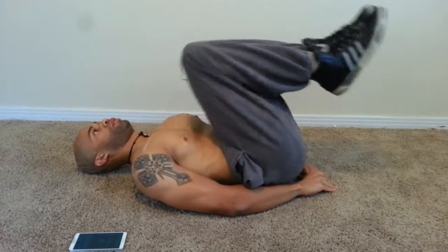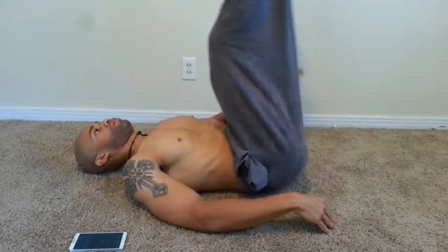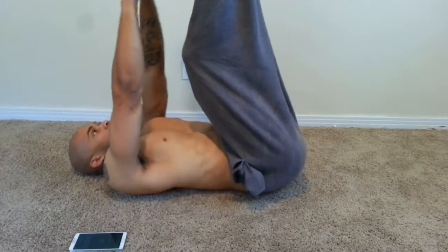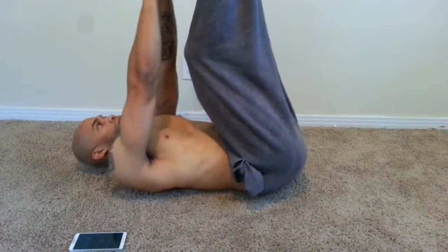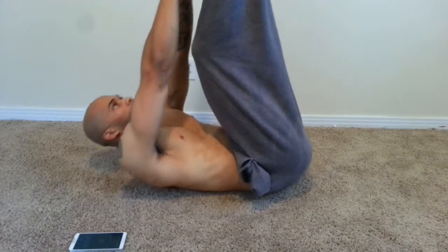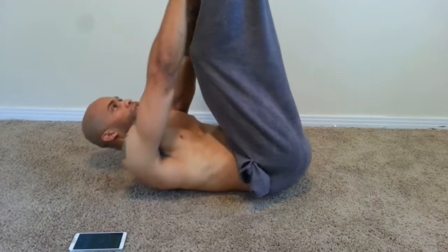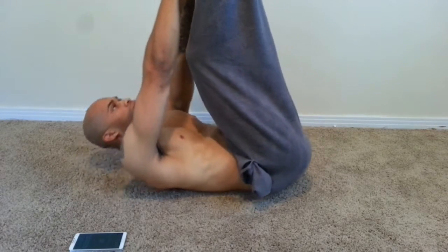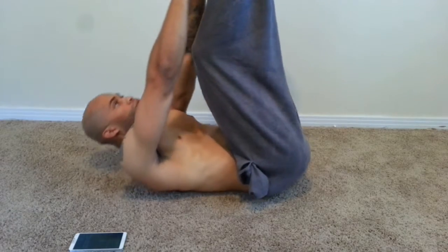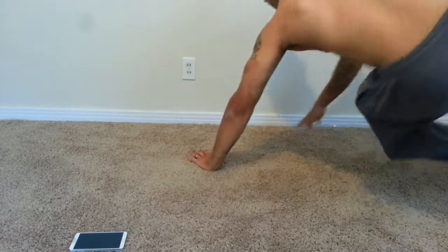Go at a steady pace, not too fast. This right here is the toe touch — you want to do 20 of those also. You can get 20 in, I know you can because I did it, I'm doing it as you can see.